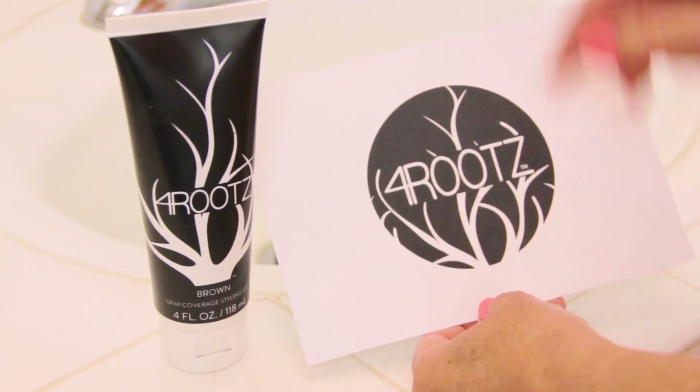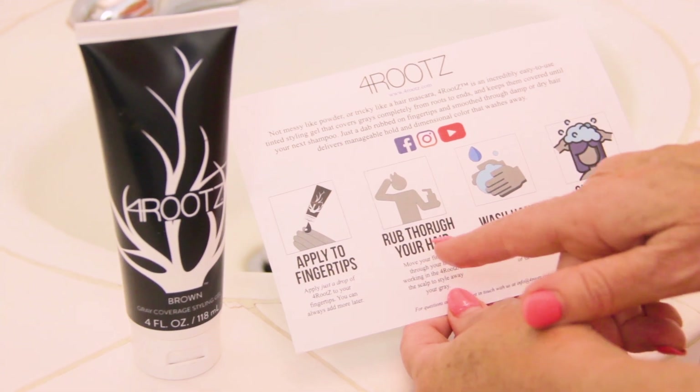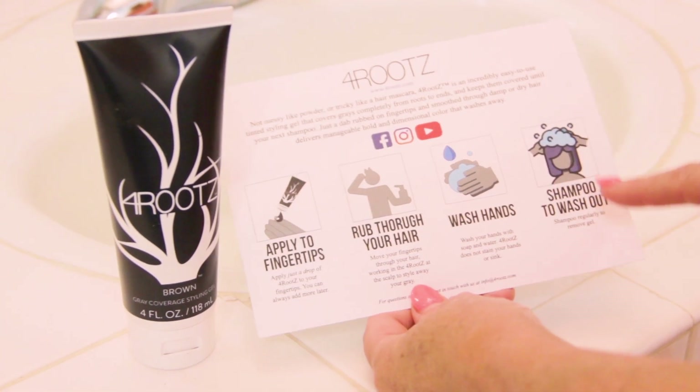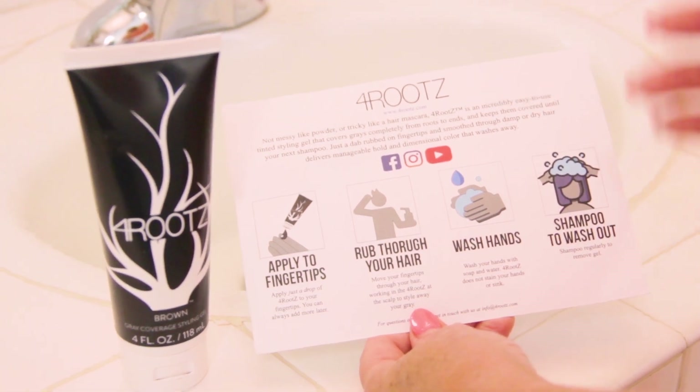I like that Four Roots sends an instruction card because it tells me all the steps: apply to your fingertips, rub through your hair, wash your hands, and all you do is shampoo to wash it out. So the next time you do your permanent hair color, you're good to go.